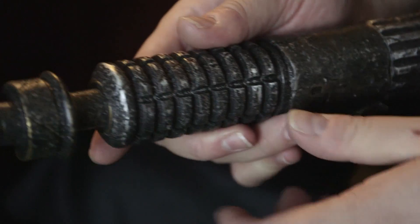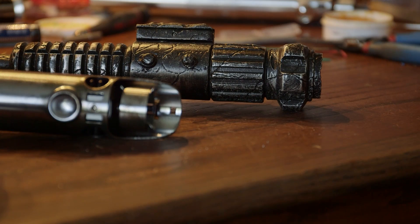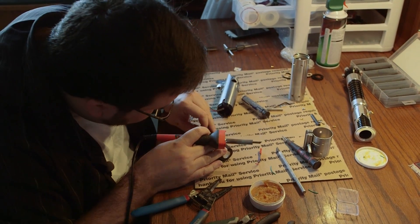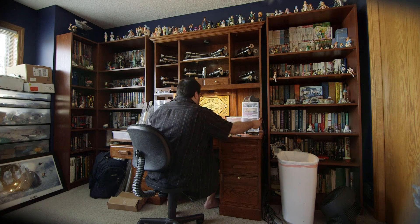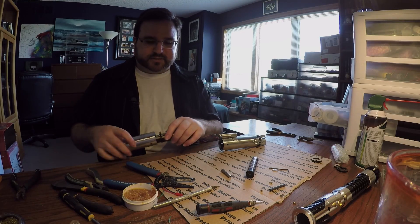In addition to the electronics, I also work on the exterior of the hilt. I do weathering, I do powder coating — which is sort of an advanced paint process — and I do chrome plating. The electronics can be done within about two days. And then the weathering, depending on how weathered you want it to be, can take an additional three to four days. So about a week or so for one of the heavily customized ones.